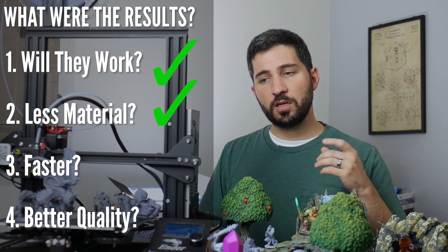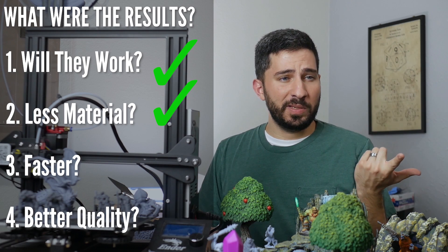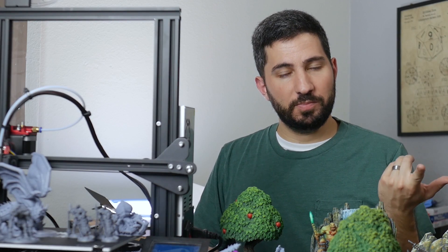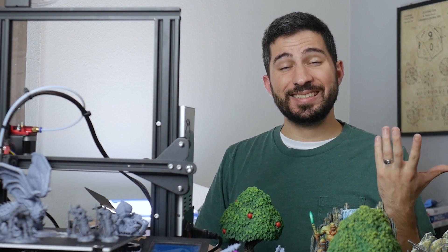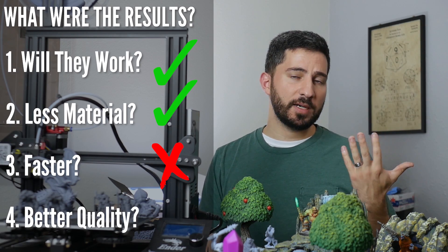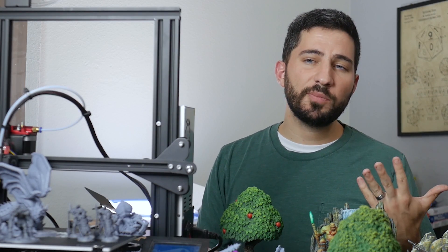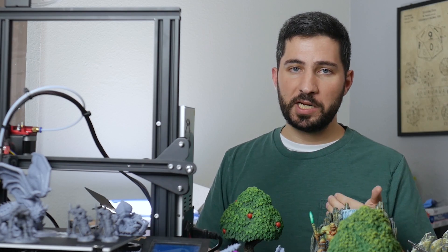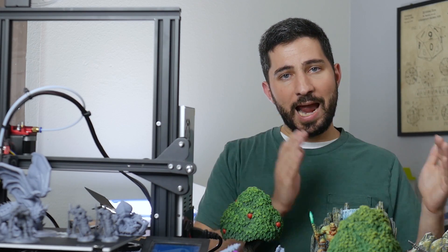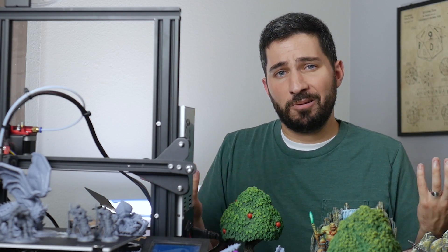Do they use less material? Yes, but it's a negligible amount — like one gram of filament difference. Pretty insignificant; we're talking cents, pennies. Do they print faster? No, they usually don't, but we're talking about a difference of 30 minutes, which sure, it adds up over time, but the way I print generally is in eight-hour periods because of work and other things. So it really wasn't very noticeable to me.